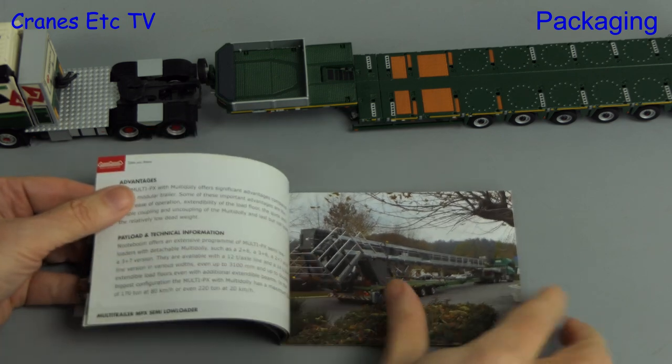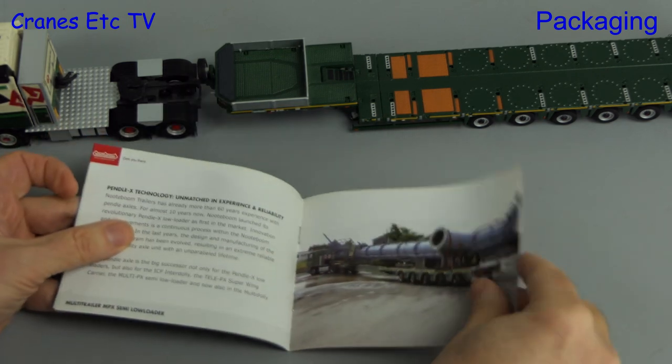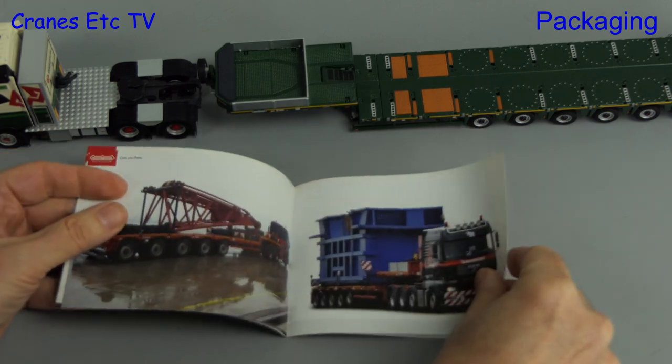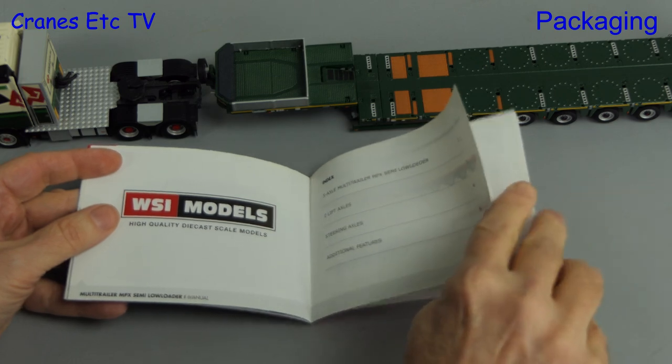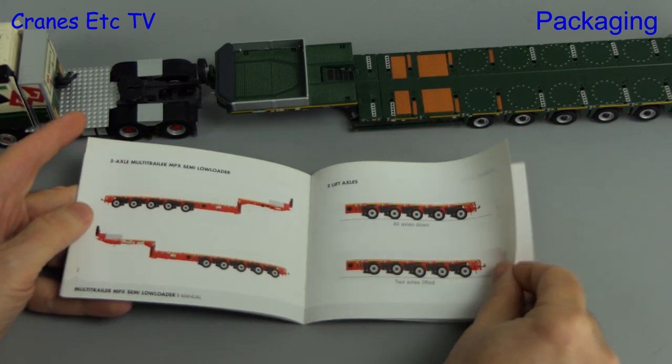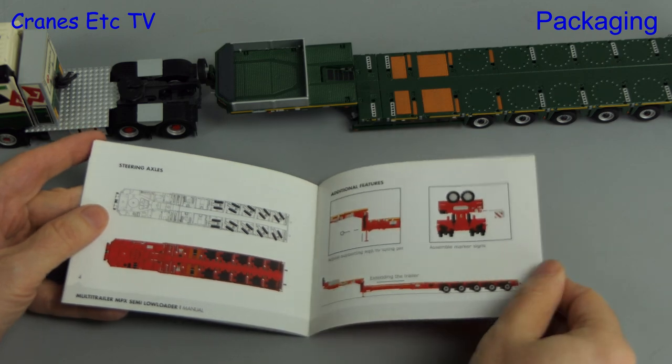The brochure starts off by covering the real trailer, including some very nice photos and technical details. Towards the back it moves on to the trailer model, and the main features of the various trailers in this series are described. All in all this is a worthwhile inclusion.